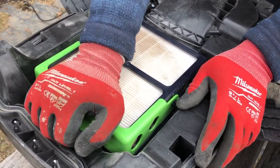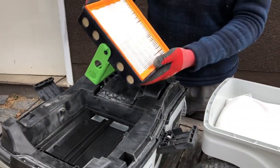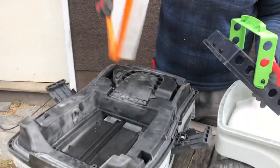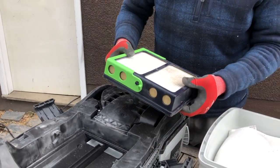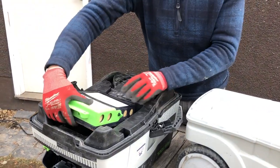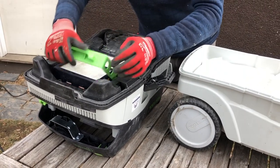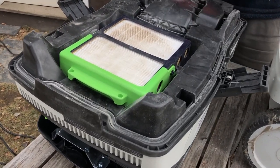To pull them out — and these are interchangeable — if they get too dirty, just pop it out like this. Then your filter comes out of this cartridge like so. You can just buy a new filter and stick it back in, lock it in place, just like that. That's all there is — it's a pretty simple system.